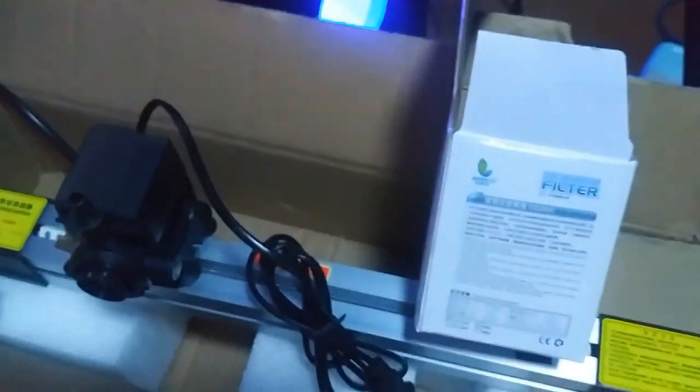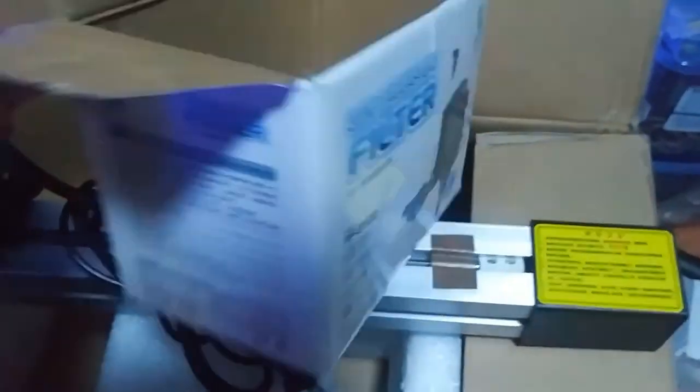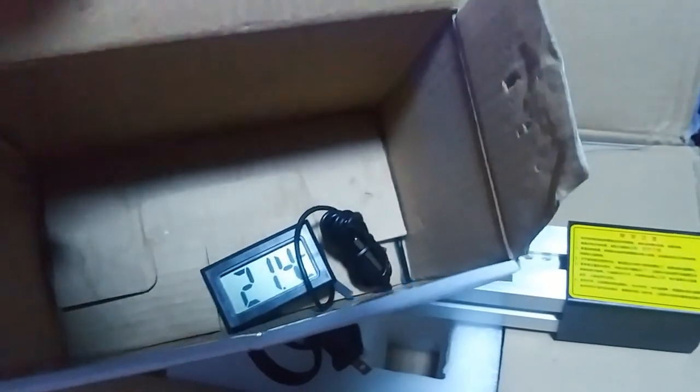Oh, I almost forgot — I need to show you guys this. There it is — the digital temperature gauge. It's 21.4 Celsius in there right now.